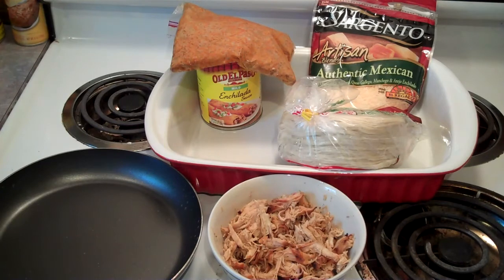All right, today we're going to make — I often tell people I can live on Mexican food and pizza. Those two foods, if I could only have two foods, if I could have those, I could probably make it.